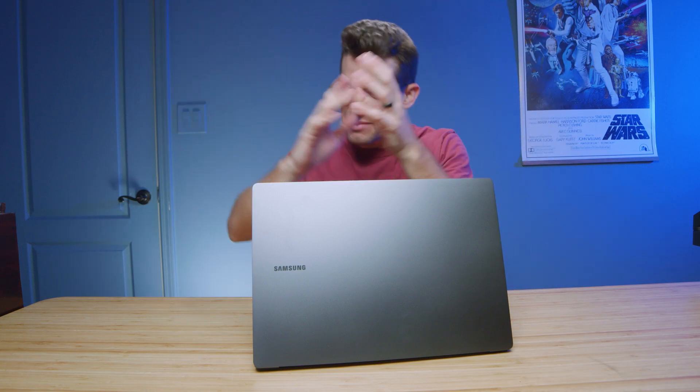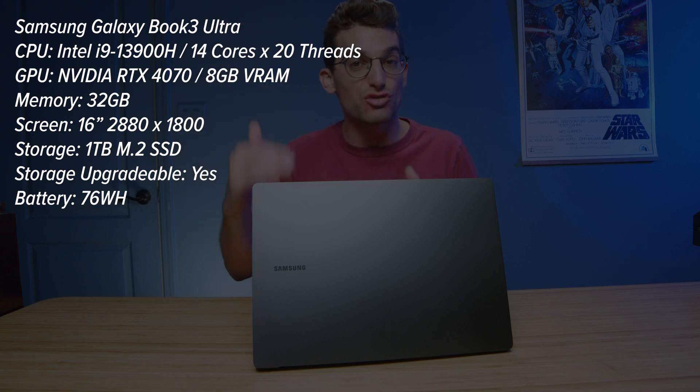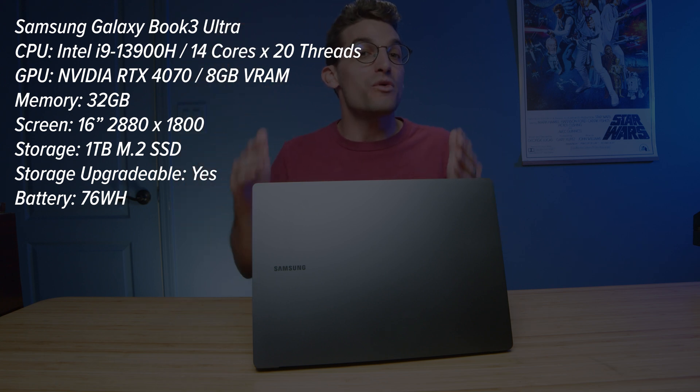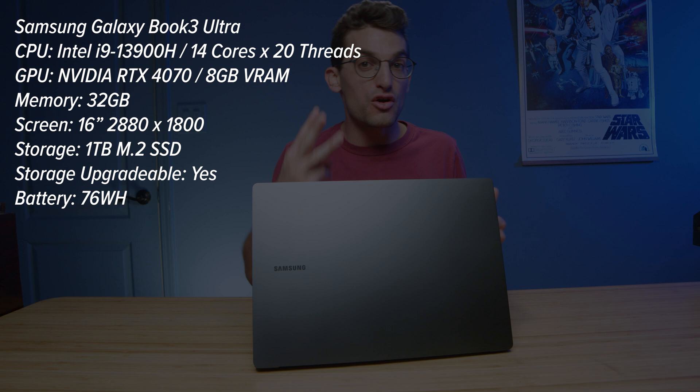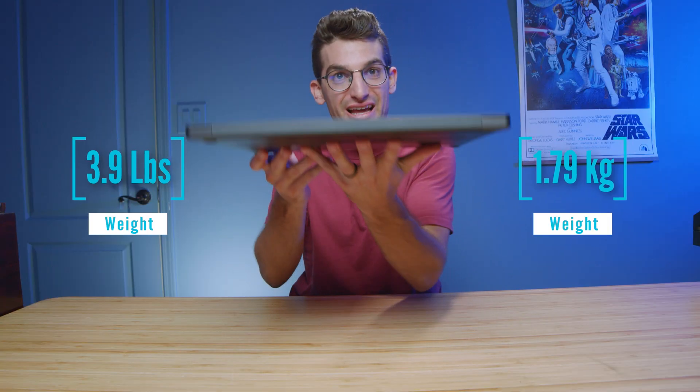So I've spent a week with the Samsung Galaxy Book Ultra. I've run benchmarks — I haven't been able to get all of them done, so we're going to have another review coming out after this, but I wanted to get as much data out to you as possible on the power inside of this Samsung Galaxy Book Ultra. This is the i9-13900H version with the RTX 4070 and 32 gigs of RAM, and this thing packs a punch inside of this thin and light chassis.